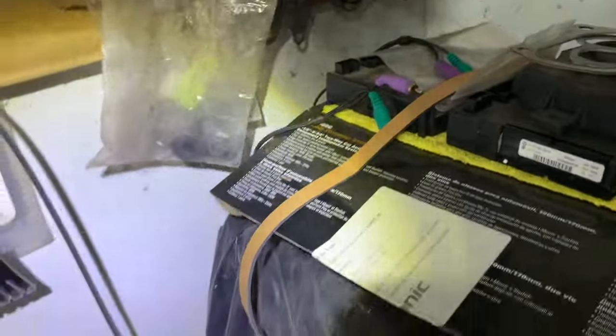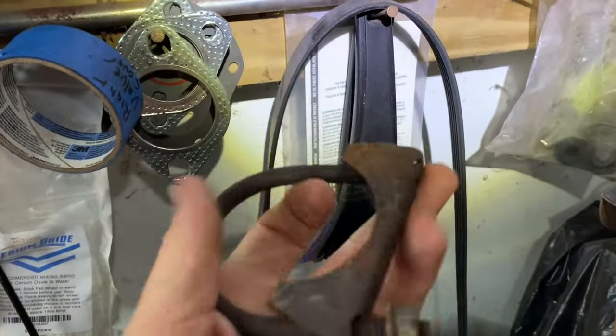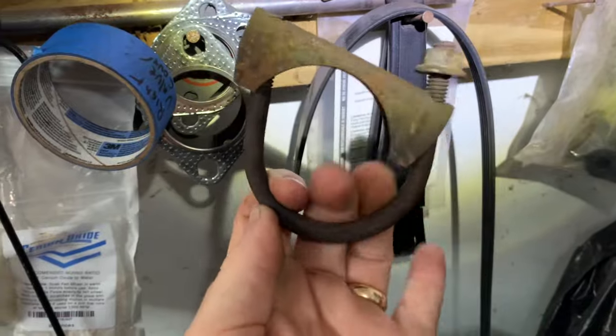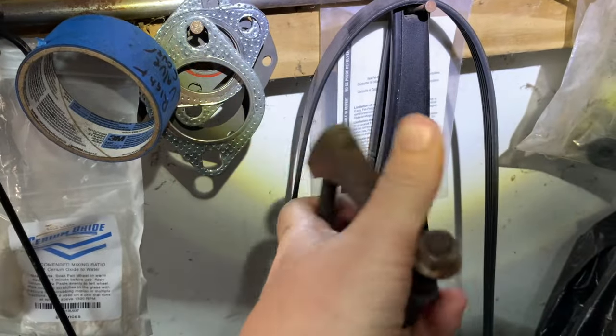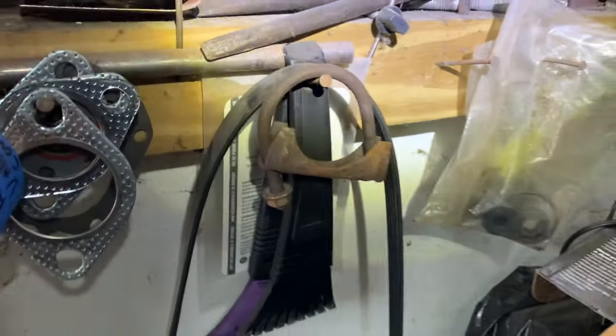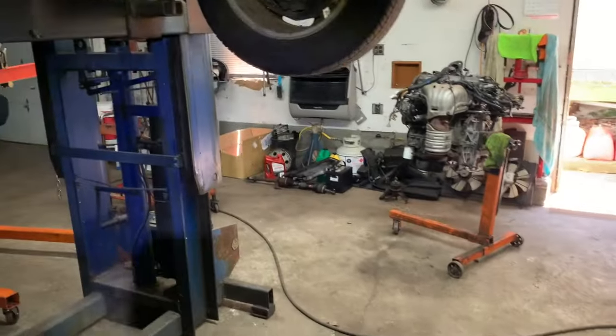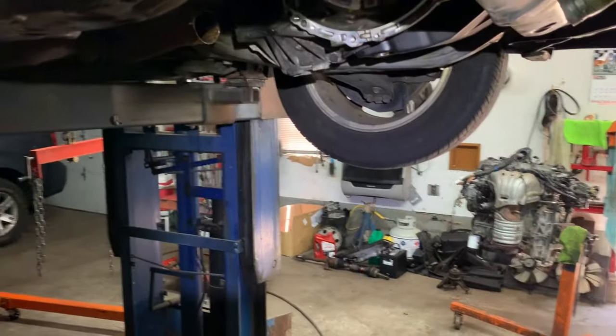The clamp looks like these — you've probably seen these. You slide it on, put your screws on, and it squeezes the two pipes together and you have a good seal. That's a quick savings tip and this applies to basically any four-cylinder car.